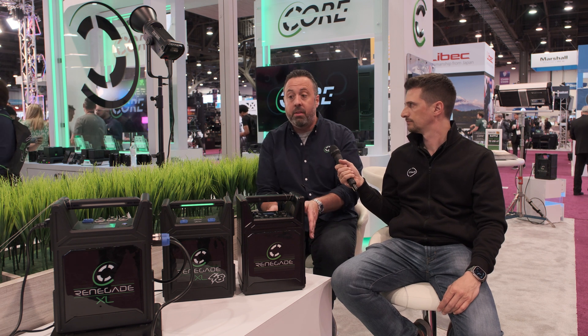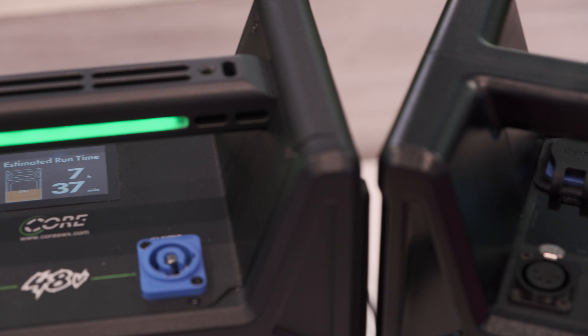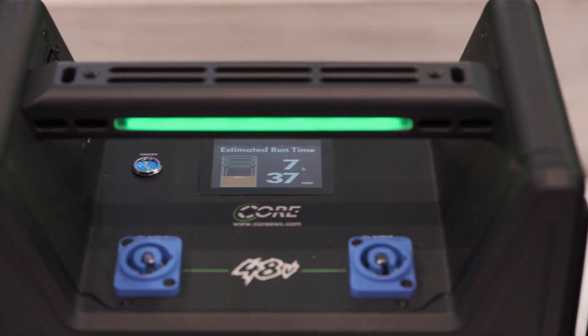We're cognizant of the market — we understand people are using inverter-type battery packs from Amazon and eBay, and if they work for you, great. But the key here is this is silent power — there's not a big fan going on. These are made for our industry, they're serviceable, we support them, and we have global support that can help you in the event of an issue. We're trying to make it as economical as possible.